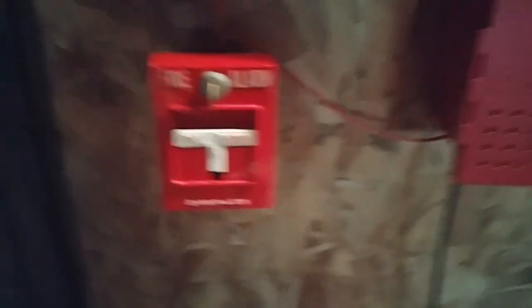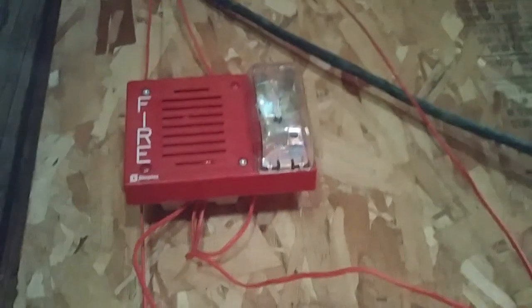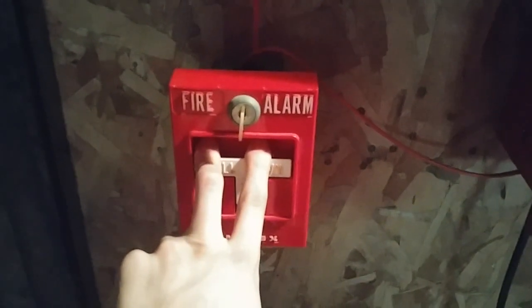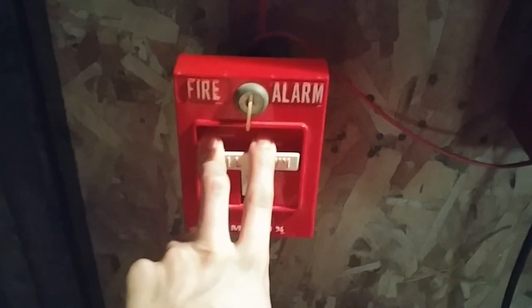Now we go on to the fun part — the actual activation itself. Since this alarm only does continuous, I actually have the panel programmed to do code 3. So the system will be doing code 3. Let's start off by activating the system by pulling the 4251-21. If you have a fear of alarms, do not watch this.